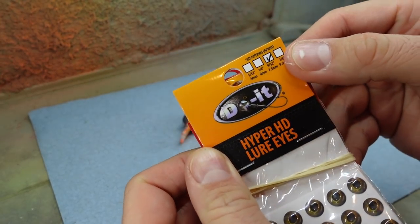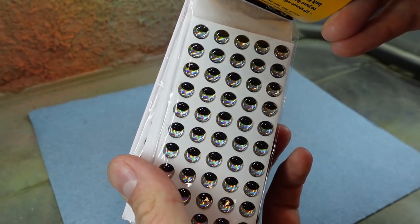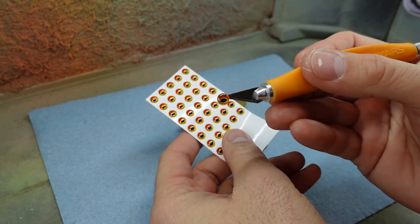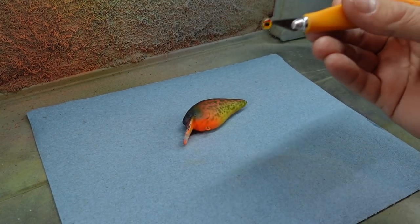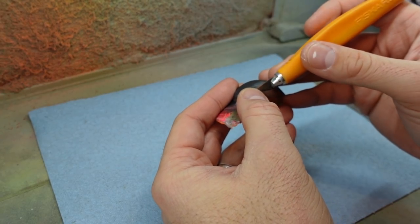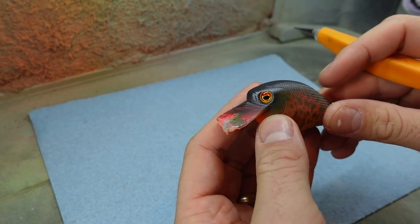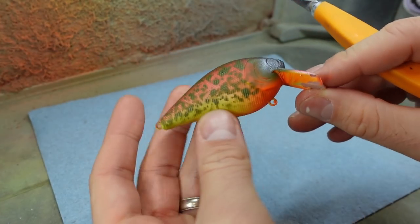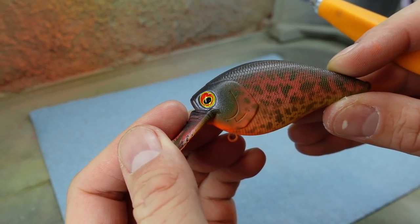Next it's time for the eyes. I'm using some of their Hyper HD eyes from Do It — they come in different sizes; this is a six millimeter. They've got the moon look-down eyes and the red moon look-down eyes. On the first pattern, they're red-goldish. That look-down pattern is fun because it really brings these to life — almost like they're looking back down behind themselves at whatever bass is going to eat them. Look at how it just brings the bait to life. I painted around the eye to make it dark so it contrasts.